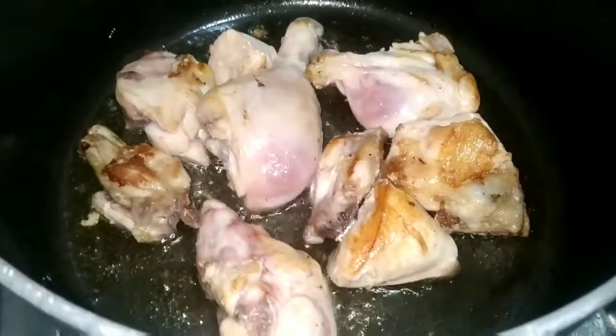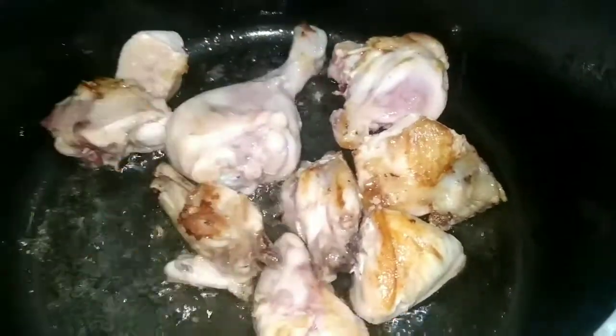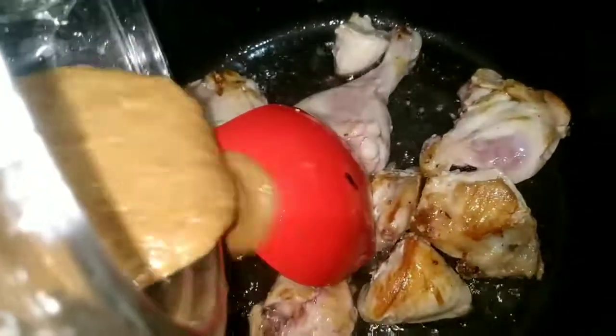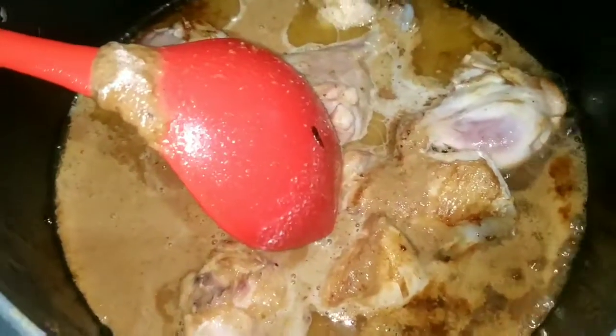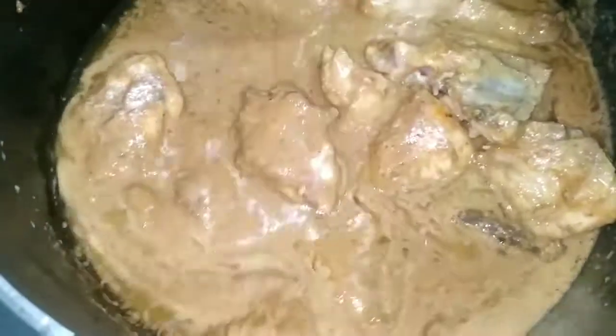We will blend the mixture and add a little bit of cooking oil in the pan. I will add the mixture along with some raisins. I have added this mixture and put a little water to bring it all together.